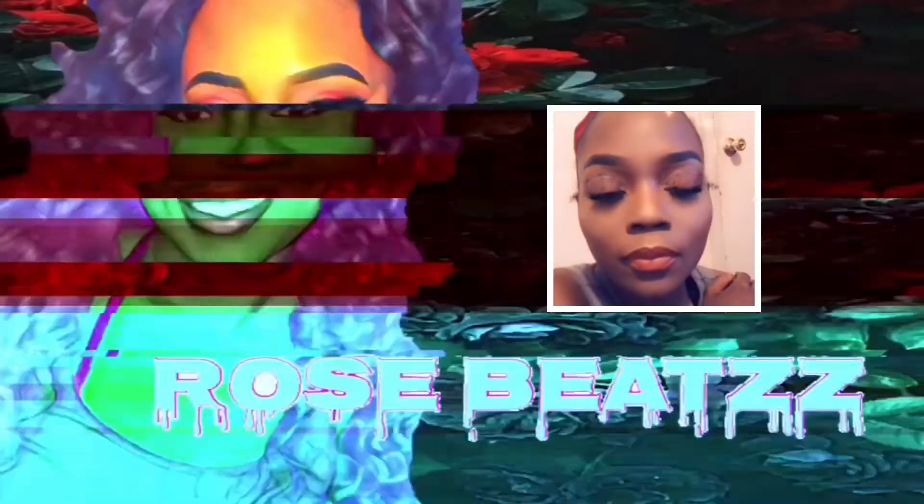Hi, my rosebuds! It's Rosebeats here and I'm back with another beat. If this is your first time here, why don't you go ahead and hit that subscribe button and comment as well.